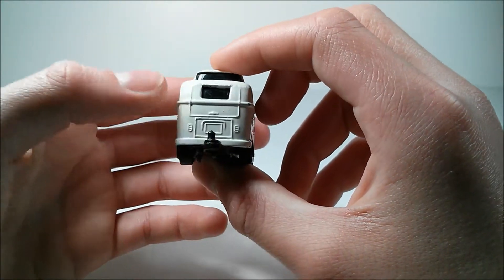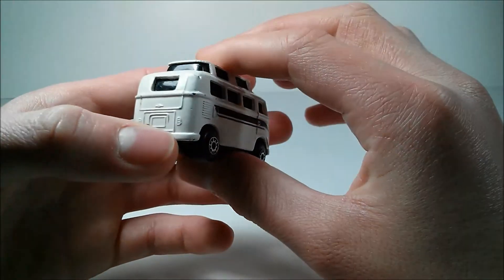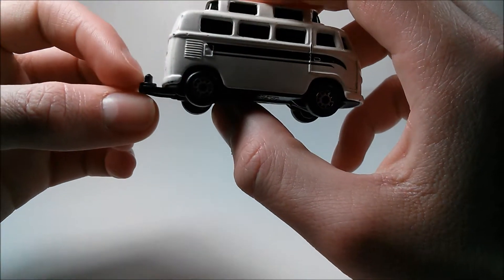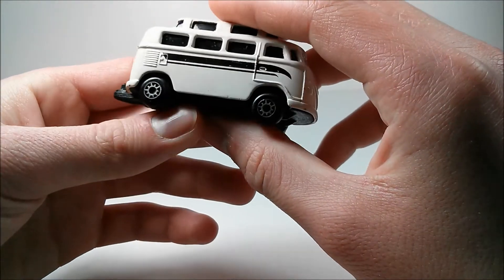In the back, we have tail light detail and some license plate detail. We also have a tow hitch back here to tow something, maybe a boat when you're going camping in this van.